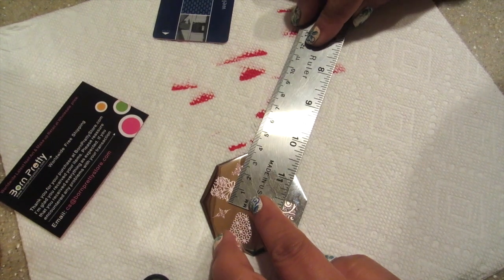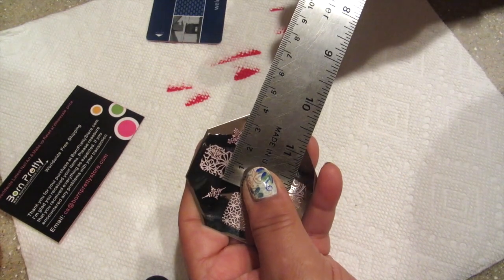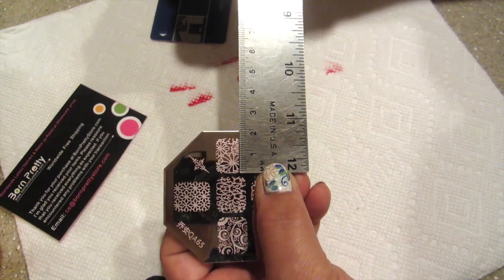A lot of people want to see exactly what the size of the plate or the design is, so I'm showing you right here in millimeters so that you can get a good idea.